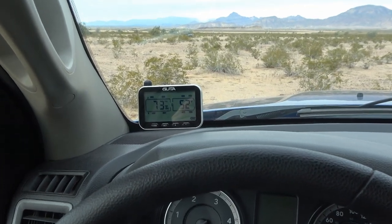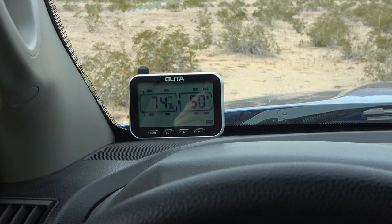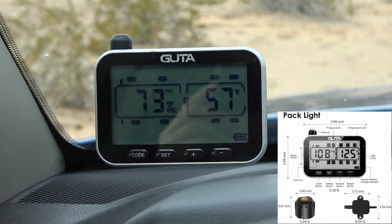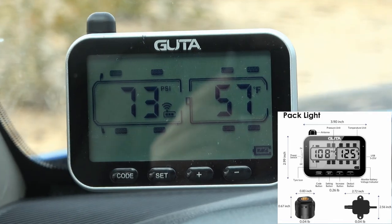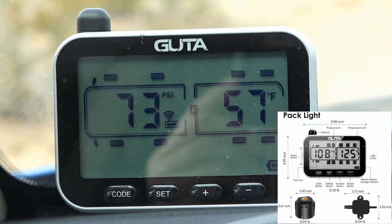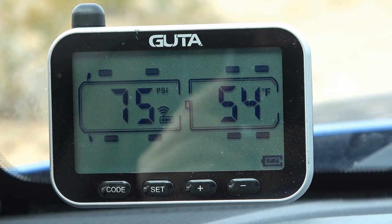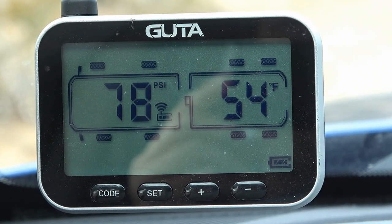Hey guys, I have an update on this Guta tire pressure monitoring system that I installed about a year and a half ago. I took it down south with us last year and did a lot of miles — probably four or five thousand miles of towing — and it worked perfectly well.